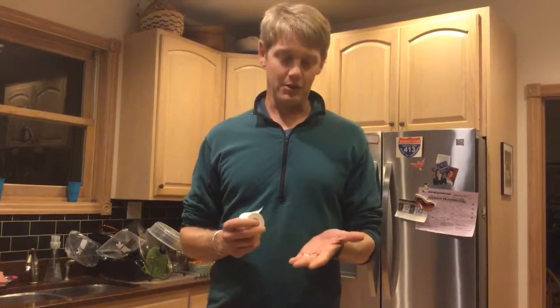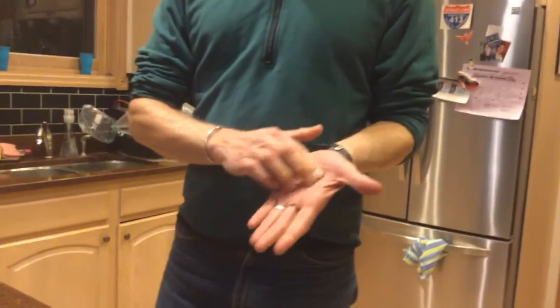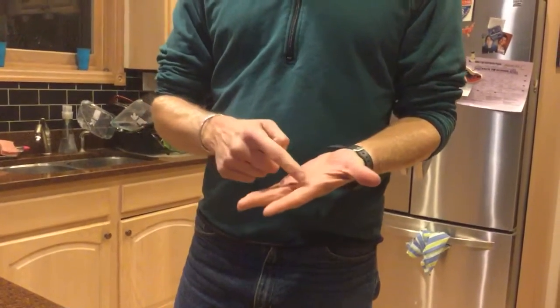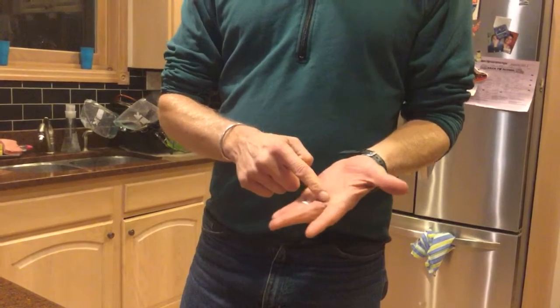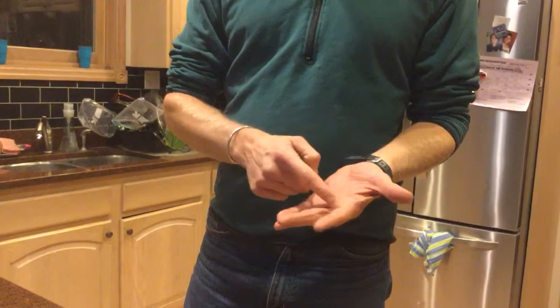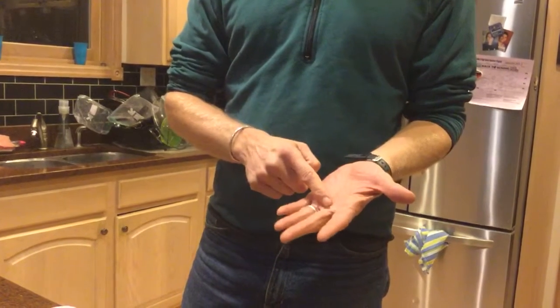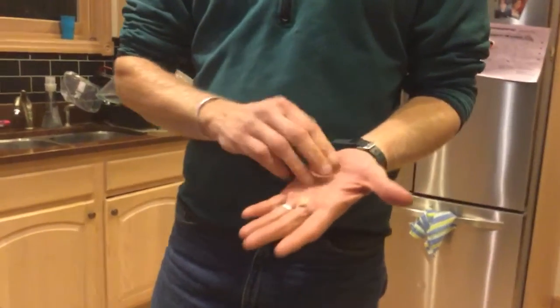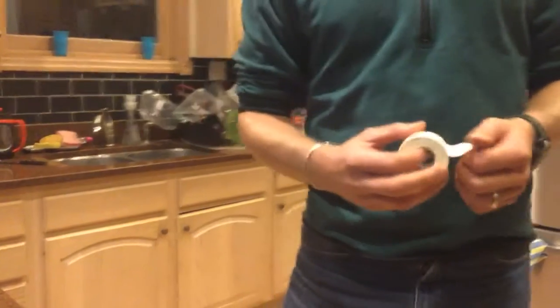This is Coach Armstrong demonstrating what I call the sleeve, which is a way to use tape to protect your rowing blisters. It will often work for rowing blisters on the palm of the hand. It's not so good for blisters that are right up just underneath the border between the fingers and the palm — like this dark spot here, it won't really help. But for blisters that are on the palm, this is really the best way, the only way that I know to do it.